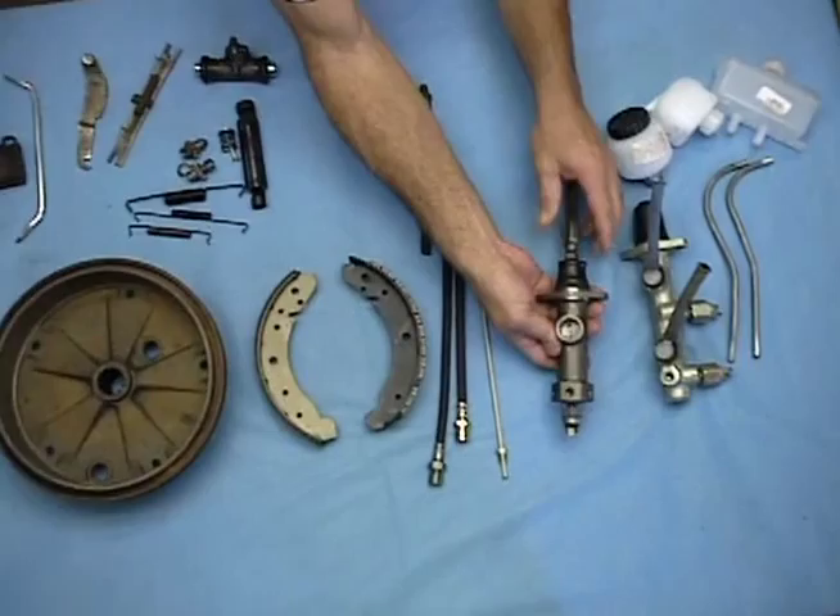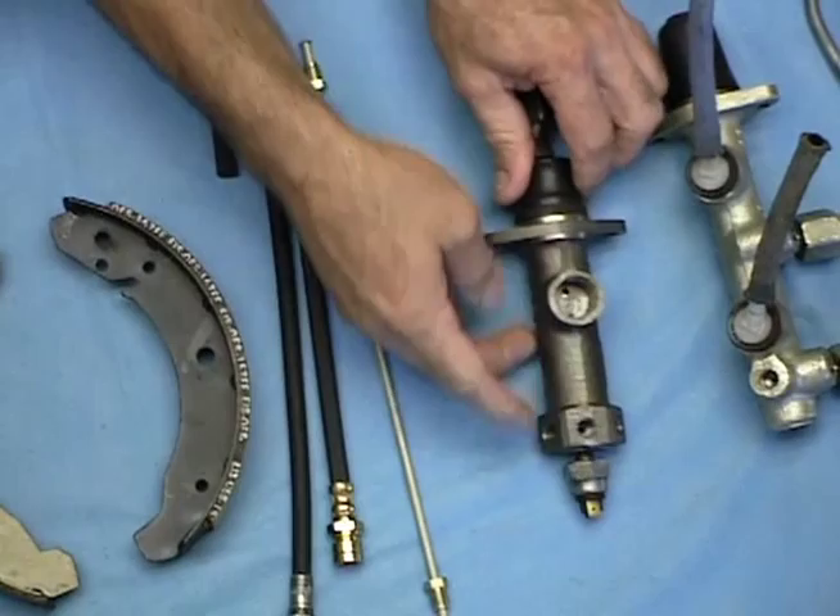At the heart of our brake system is the master cylinder, and this is what pumps the brake fluid out to all four wheels. This is the older system here, it's a single circuit — everything's pumped out one end of the master cylinder here, and this is what's common on the Bugs up until 1967.